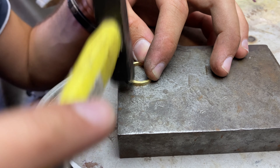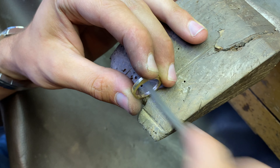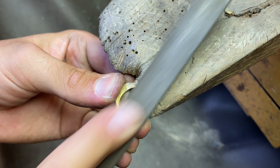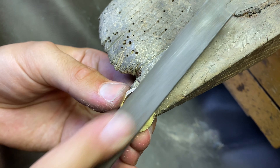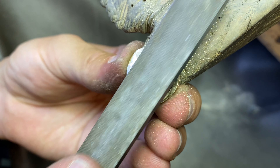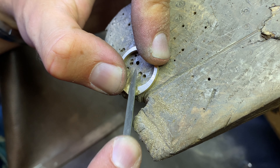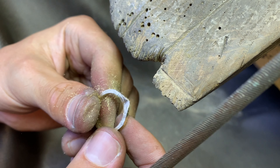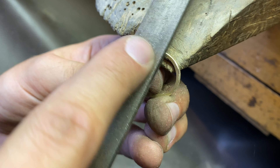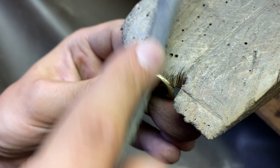I am hammering the shank on the mandrel to make it perfectly round. I am filing the inside of the ring to make it flat, then filing the sides to the desired width. I am thinning out the center part of the shank where the setting is going to sit. Once that's done, I am filing the shank to desired thickness, adding the profile to the top of the shank. I am smoothing the edges out by creating a slight D shape.